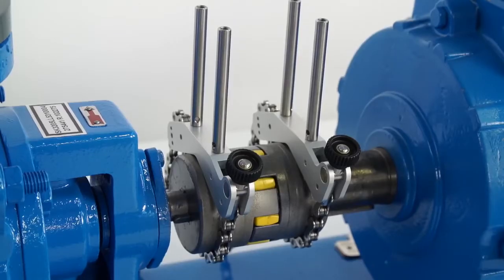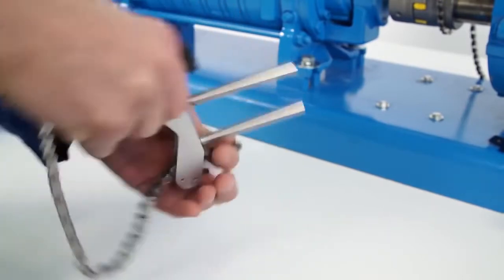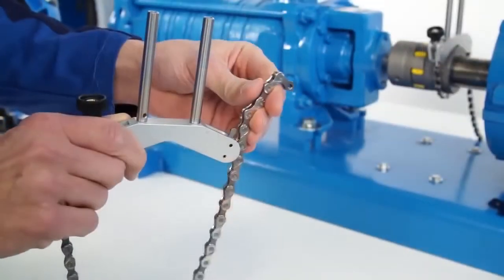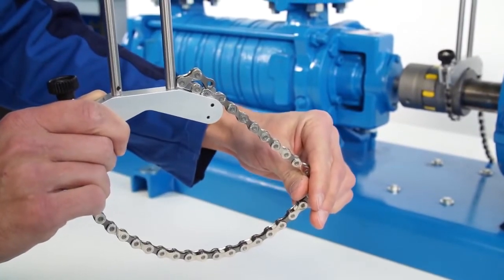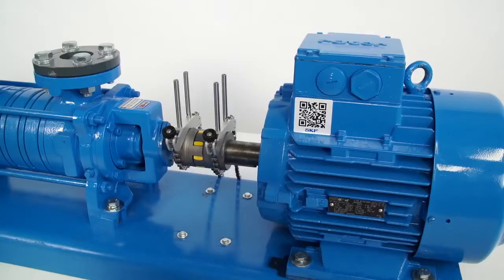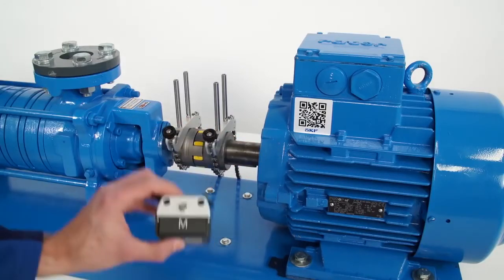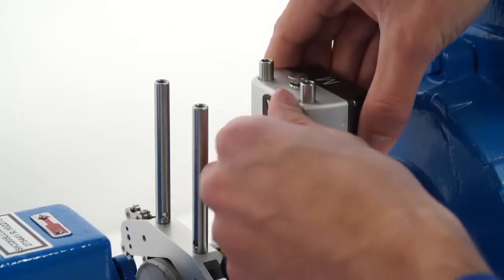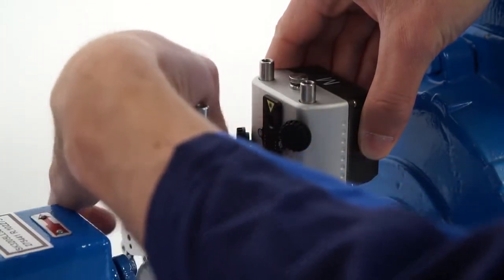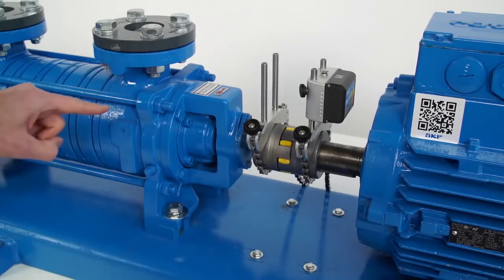The brackets can be mounted on the coupling if needed. When the shaft has a small diameter, we advise passing the chain through the inside of the bracket; otherwise, pass the chain on the outside of the bracket. The brackets are already mounted on the shafts. The M unit must be mounted on the motor or moveable side, and the S unit must be mounted on the stationary side.